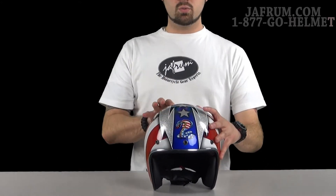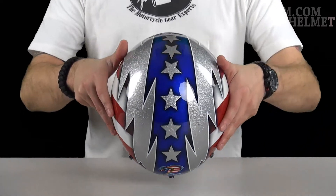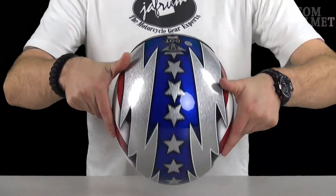This is a pretty cool graphics package. You see the Cobra right there on the front. Then you see the field of blue ripping down the middle with the stars — those are silver stars — all the way to the back.